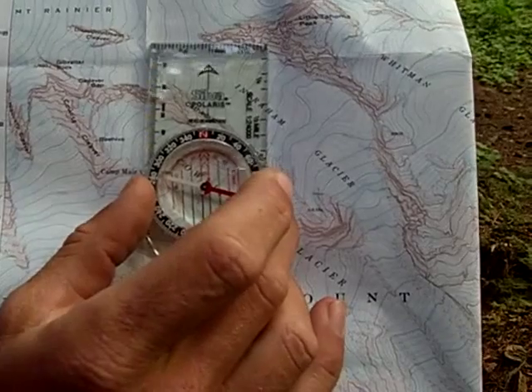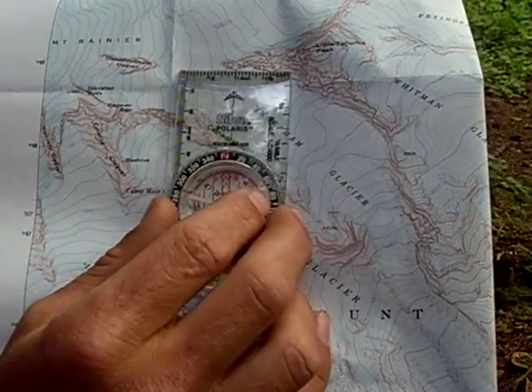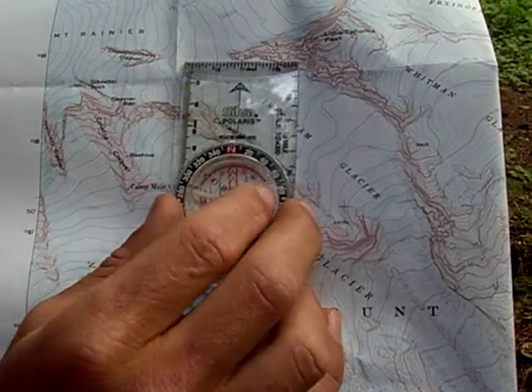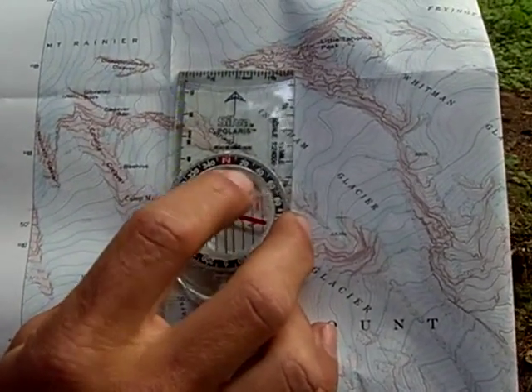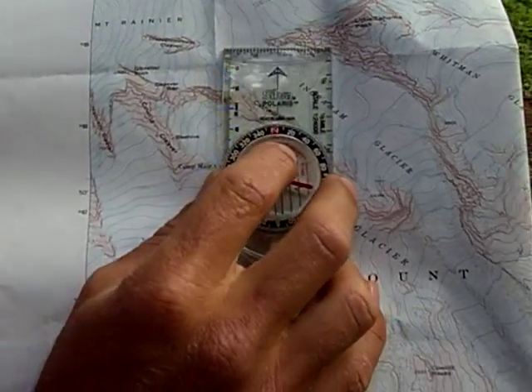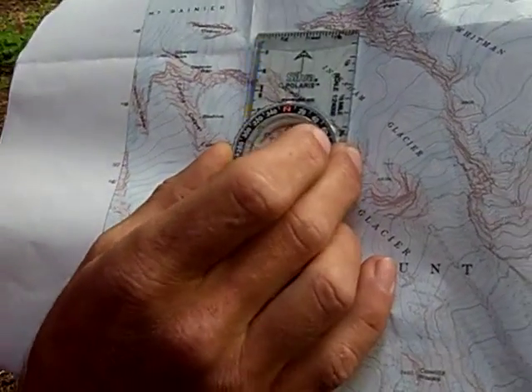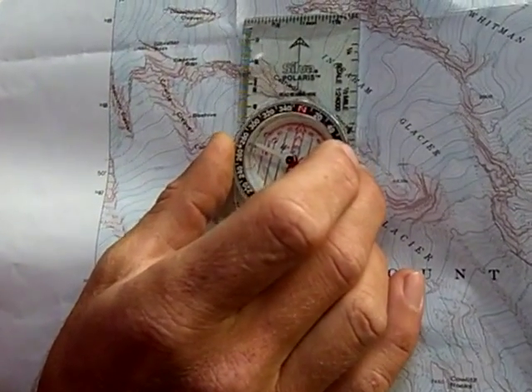Now we need to subtract our declination. This changes wherever you're at in the United States — wherever you are in the world. But if you're in the western United States, you're going to subtract your declination from this total number. So here, we need to subtract 18.5 degrees.